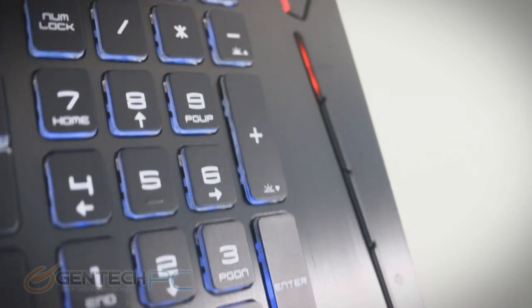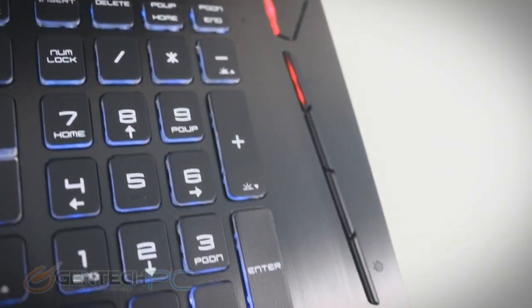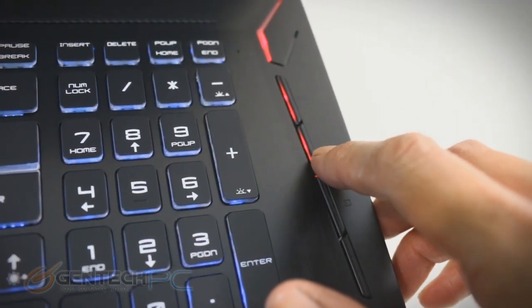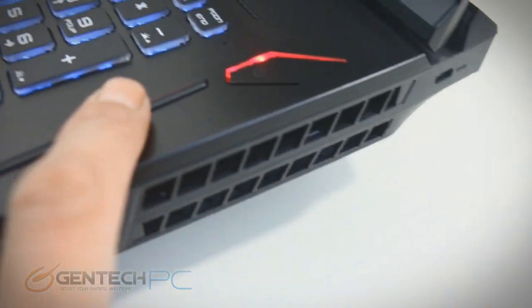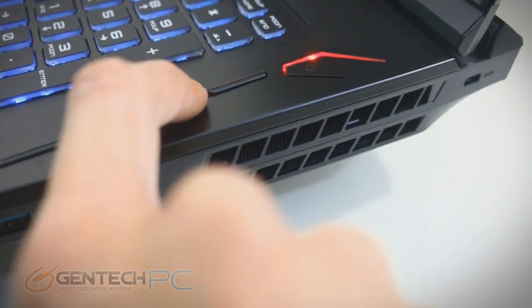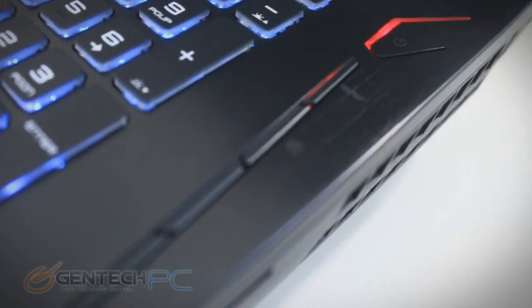Some interesting design decisions worth noting. On the right-hand side we have some keys here — this is our power key, this is our fan management key. A lot of the shortcut keys and function-type keys are over on the right-hand side instead of at the top where they normally are on most other laptops. It just kind of changes it up a little bit and makes this laptop stand out from the rest.